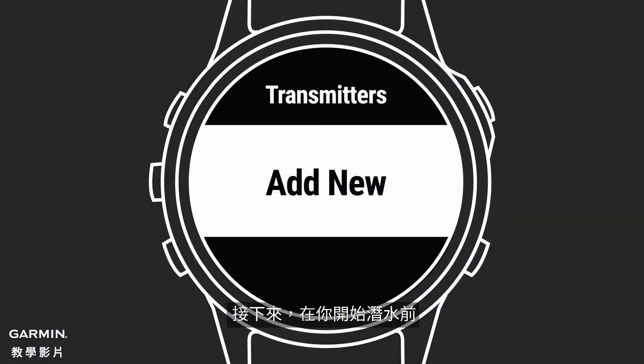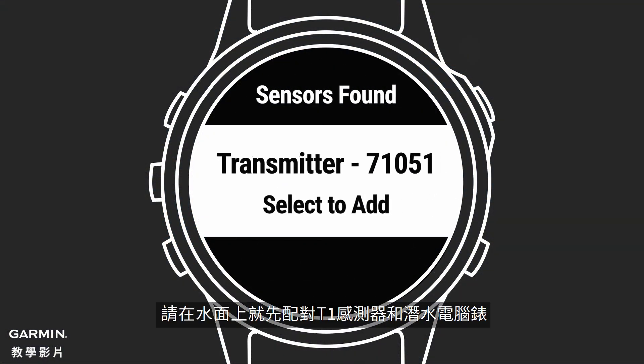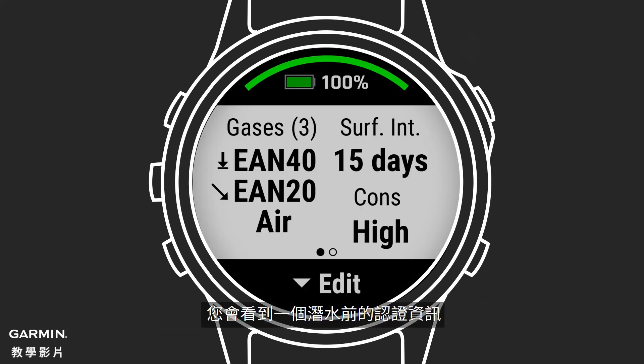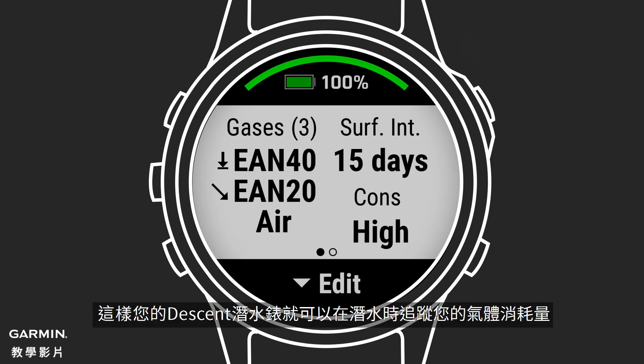Next, before you dive, pair your compatible dive computer with the T1 Transmitter while on the surface. Once it is paired, you will see a pre-dive verification. This means that you can now monitor your tank pressure while underwater. You can enter your scuba cylinder specifications to allow your Descent Dive Computer to track the gas volumes you are consuming during your dive.